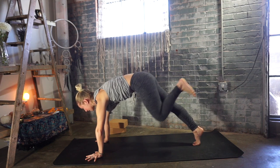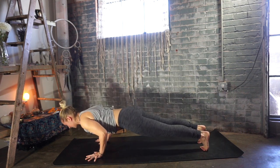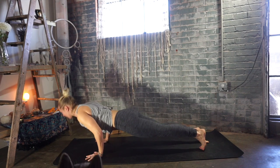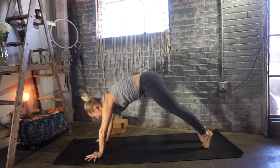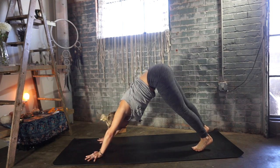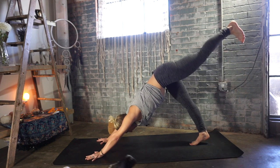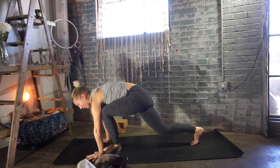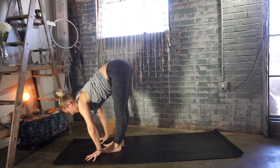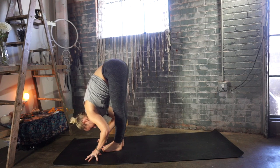Inhale, left leg steps back to meet your right. Exhale, chaturanga — or down to the belly. Inhale, upward facing dog or cobra. Exhale, downward facing dog. Inhale, left leg up and back. Exhale, step your left foot forward between your hands. Right foot forward, halfway lift — Ardha Uttanasana. Exhale, fold and bow — Uttanasana.